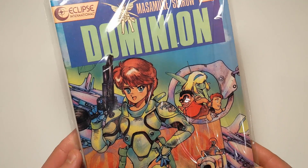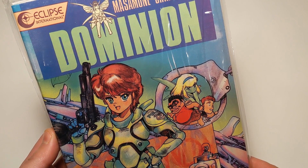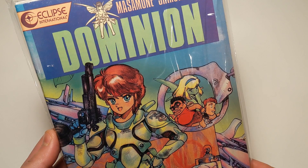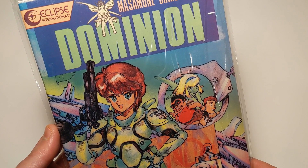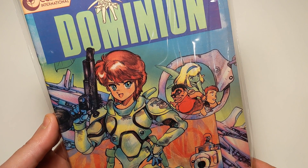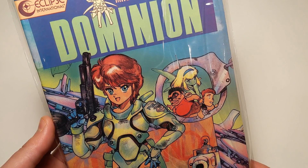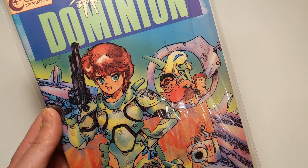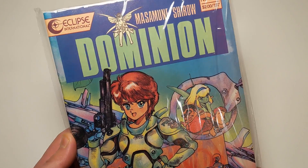I watched the episodes on YouTube actually. There's a guy on YouTube — I can't remember his channel's name — but he has the original Dominion Tank Police anime on there, and he's also got the new Dominion Tank Police that came out following this one. I'm watching the new one right now.